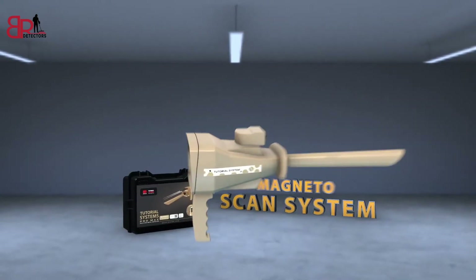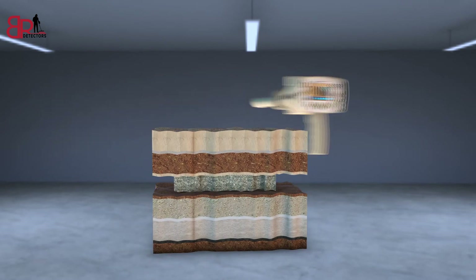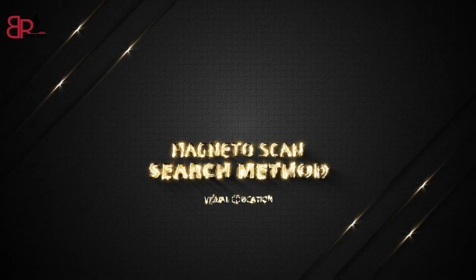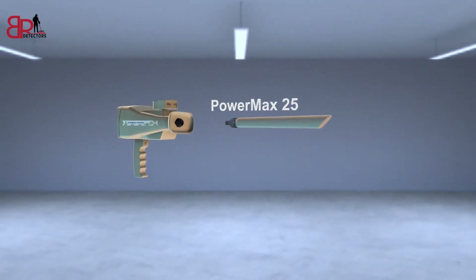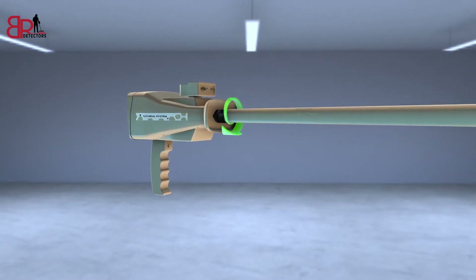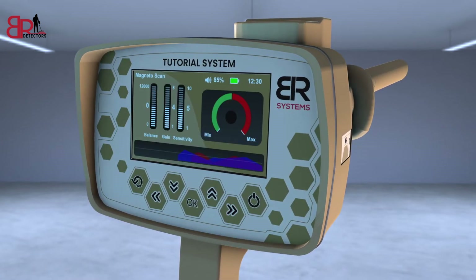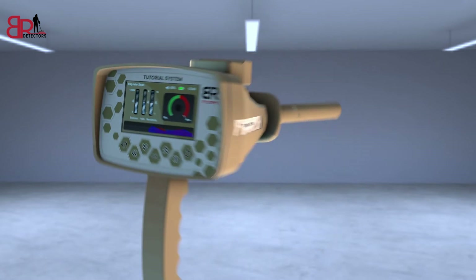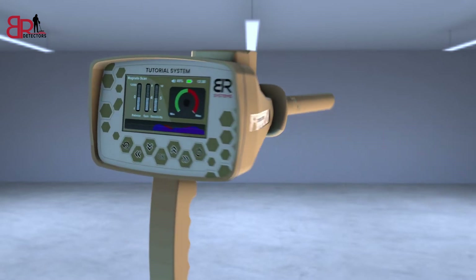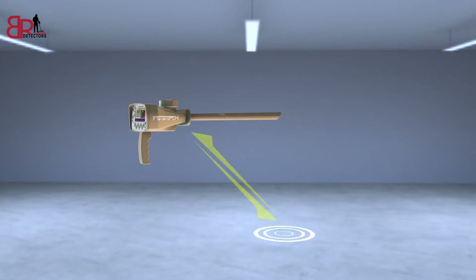Magneto Scan System. This system detects targets through the magnetic field emitted by a buried metal in the soil, in addition to the possibility of detecting caves and voids through the magnetic field changes occurring in the soil over time. Magneto Scan Search Method: Install the PowerMax 55 sensor of the Magneto Scan system in the designated entrance and tighten the clamp well. Turn on the device, then choose the Magneto Scan icon from the main screen. A screen appears with three indicators on the left and a window for the target indicator on the right: Sensitivity to increase the sensor PowerMax 55 sensitivity, Gain to increase the effectiveness of detecting weak signals, and Balance to determine the reference point of the sensor.